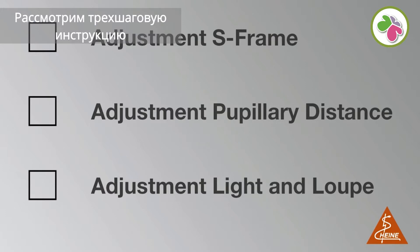Now we'll go through the perfect setup in three steps. First: adjustment of the S-frame. Second: adjustment of the pupillary distance. Third: adjustment of light and loop.